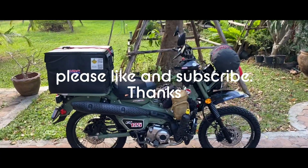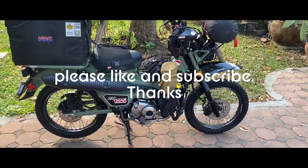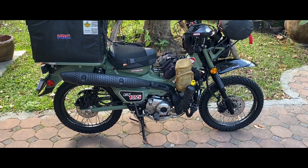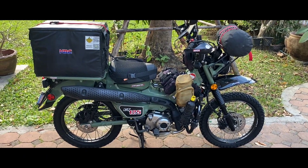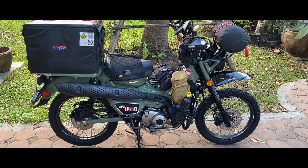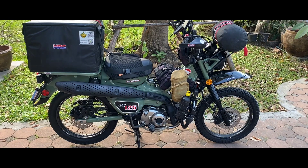Good morning and welcome back everyone. Bike setup for today's trip to a place called Nakhon Sawan. I'm off to a balloon festival, so the setup is pretty much a road setup, not really a trail setup for this weekend.